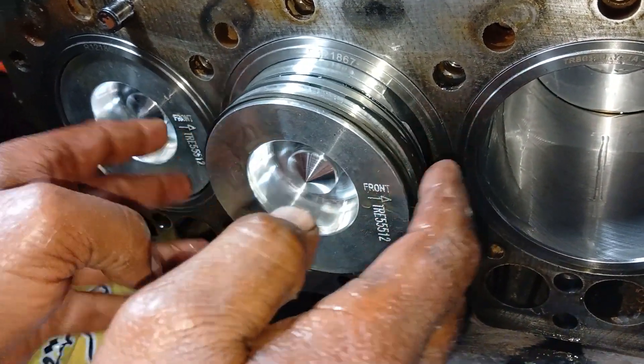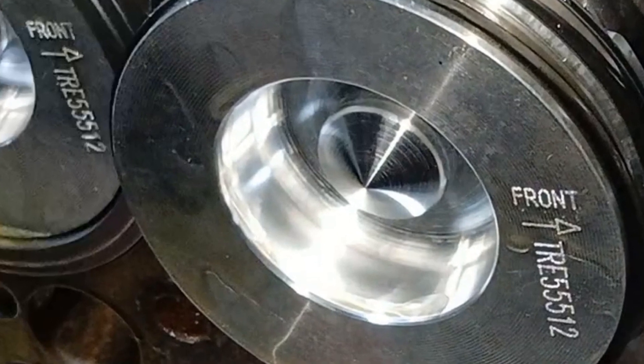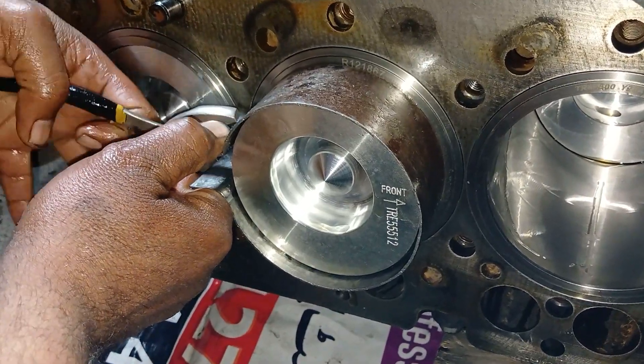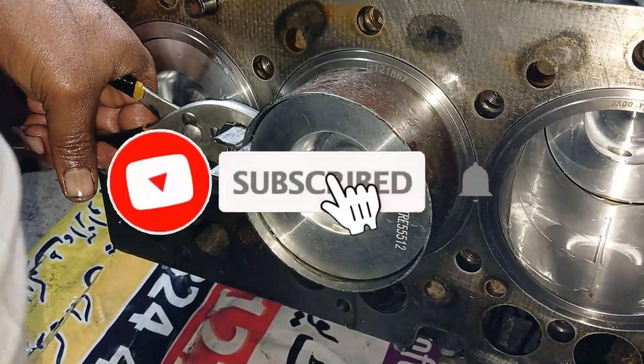If the arrow indicating 'front' is not visible on top of the piston, install pistons and rod so the combustion bowl in the piston is offset toward the fuel injection pump side of the engine, and the long side of the connecting rod is toward the cam side of the engine, as mentioned in the manual. Our pistons are marked with 'front' written on the top of the piston, so we don't have to face that difficulty.